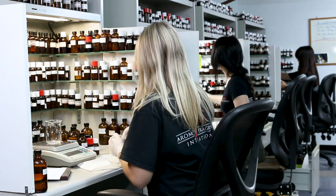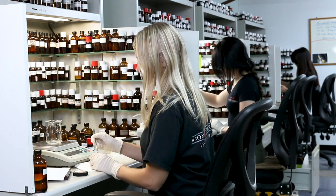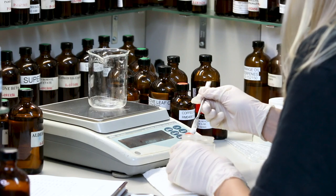Before we started, we weighed the beaker, so when we're done we can check our weight. This is a 100 gram formula. We're going to start off with the crystals.